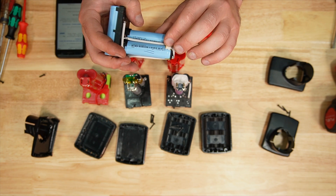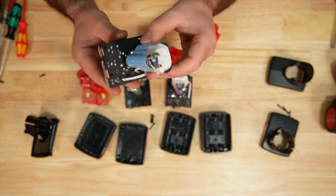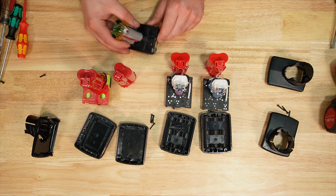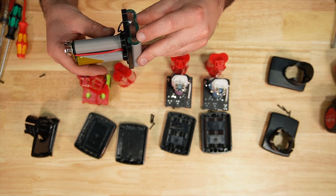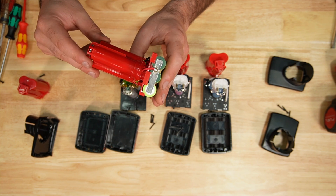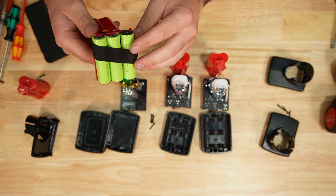The 6 amp hour is running Samsung 18650-30Q INR cells. The 3 amp hour is running EVE ICR cells that you can buy for four dollars a piece — so about $24 total. The other cells are marked BAKAO4 with no indication of the actual type anywhere, other than that they are lithium ion 18650s. They appear to go for about two dollars each. The soldering looks decent.